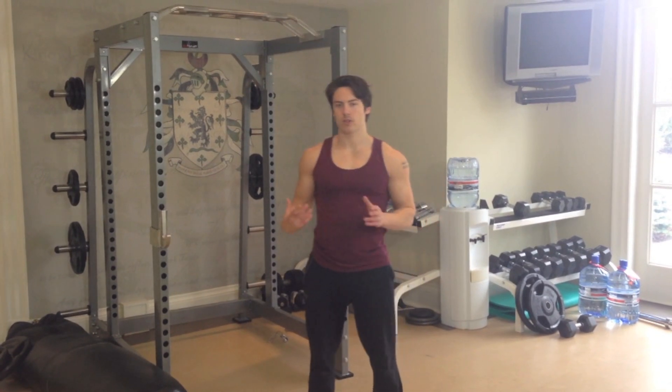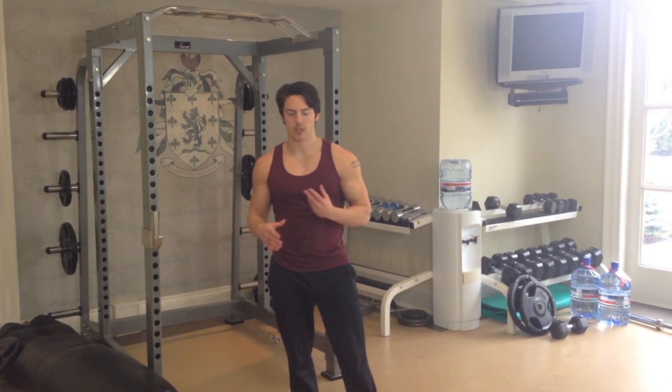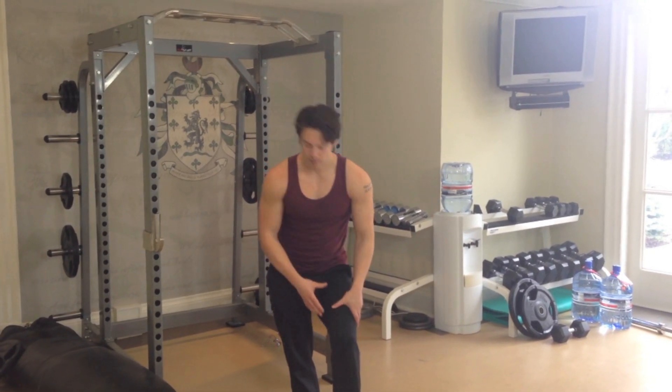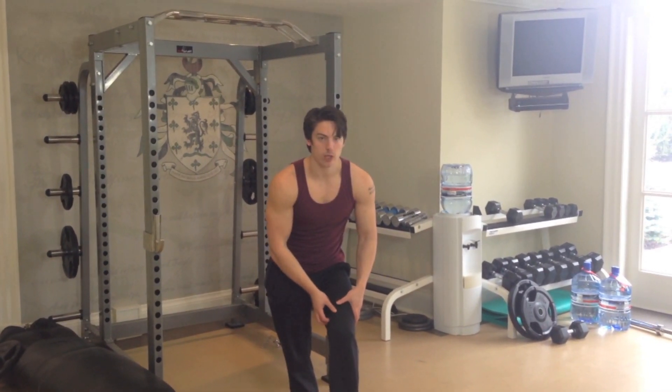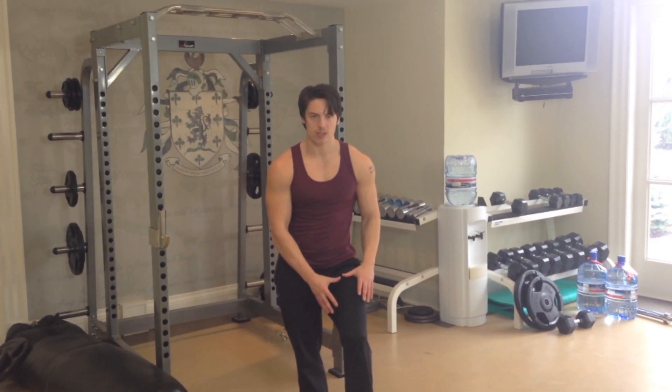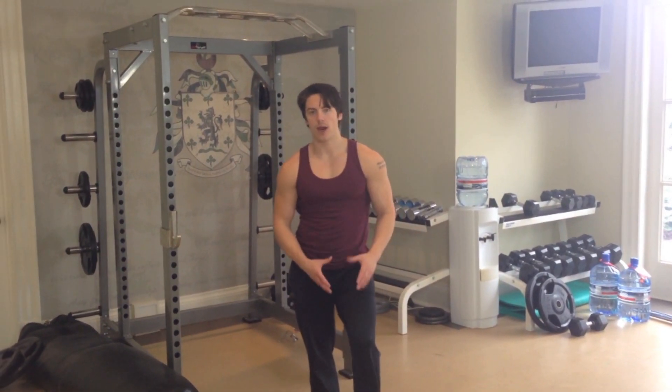In this workout there's going to be a lot of single leg exercises. With single leg movements, in order to stay balanced, you actually have to work that vastus medialis really hard. I actually like doing single leg exercises because they build the legs in more of an aesthetic way.